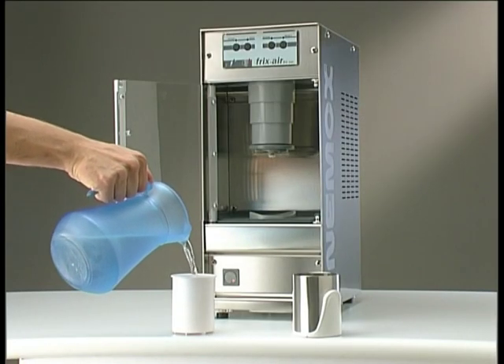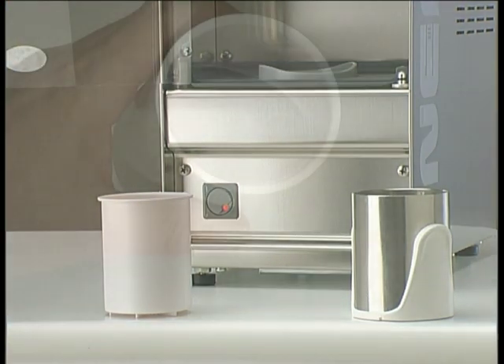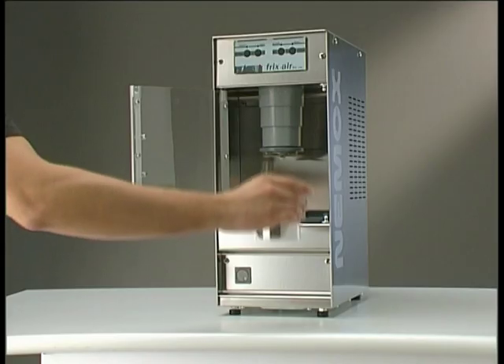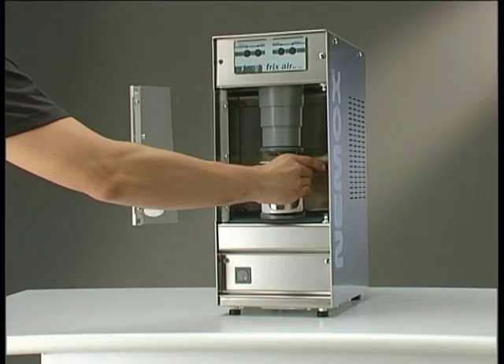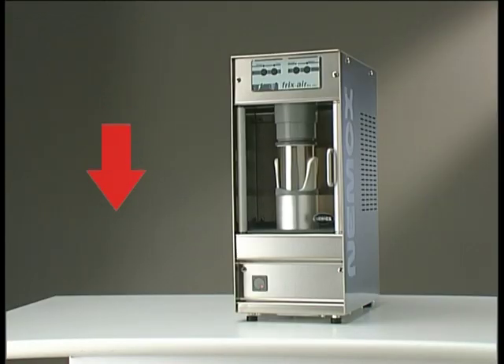Fricksair also features a rinsing function that saves time when cleaning the blade between use of similar ingredients. Just pour 150 millilitres, 5 fluid ounces, of water in the bowl, put it into Fricksair and press the clean button. The machine will automatically perform a specific cycle that will rinse the blade.